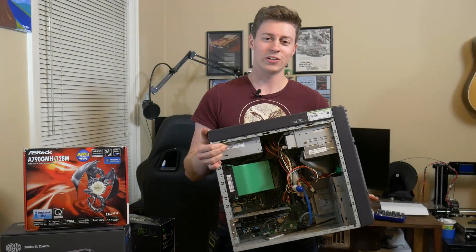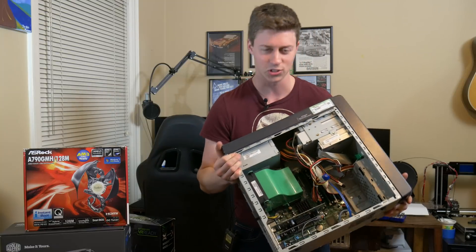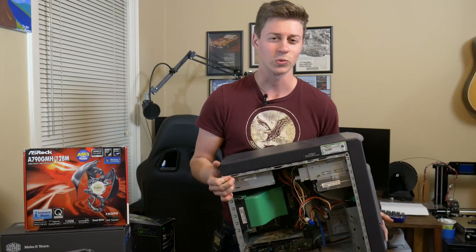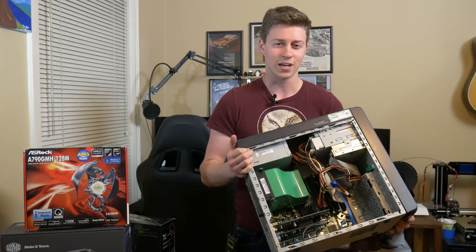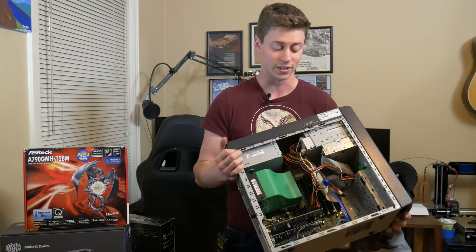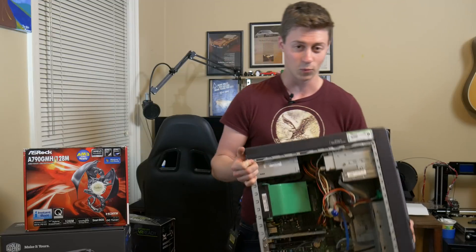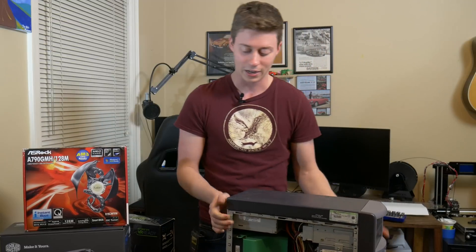I thought it'd be a really interesting video to take this old Dell Dimension — whatever it even is — which I think is actually a working computer, so we'll probably restore it back to original one day. But this case just so happens to kind of fit everything perfectly. The 1070 looks like it'll just barely fit in there, and we're going to put a 240 millimeter water cooler on this AM2/AM3 motherboard.